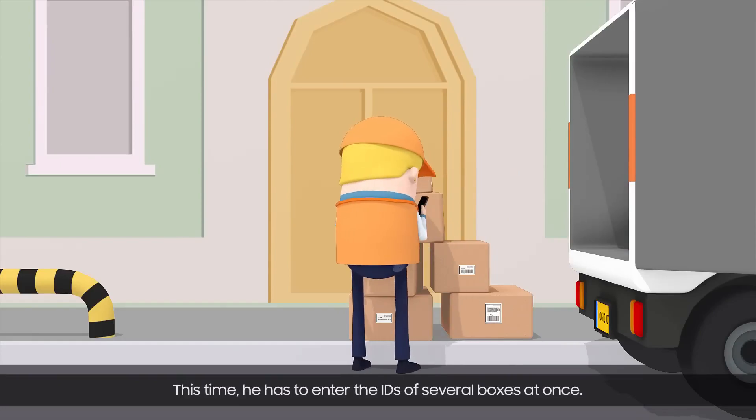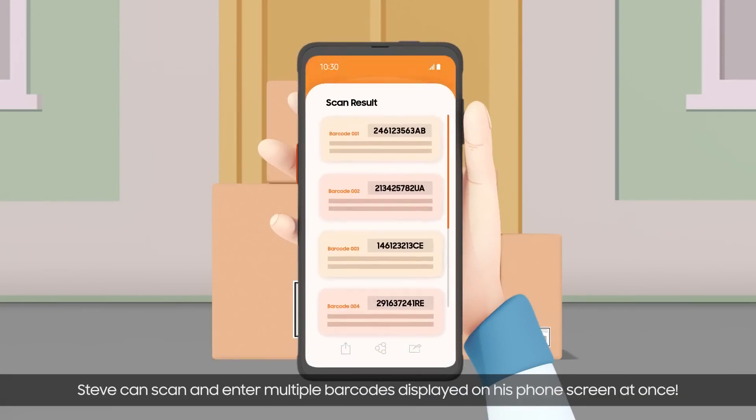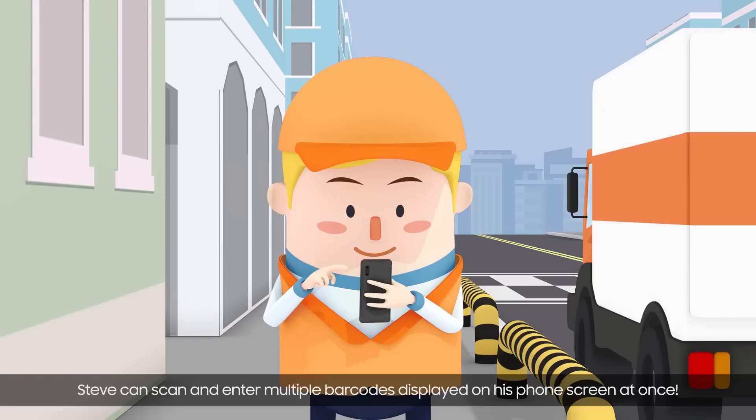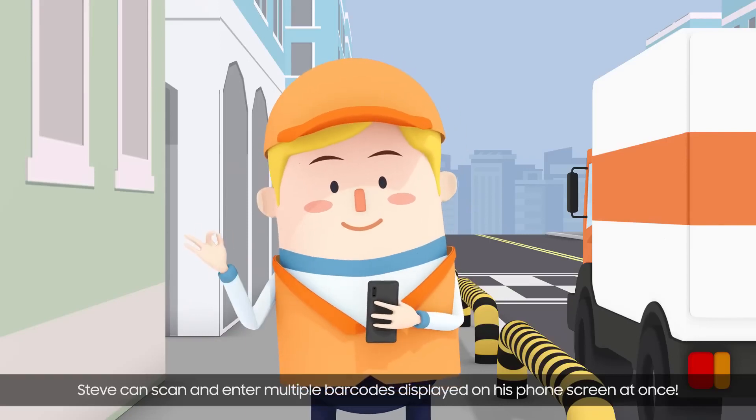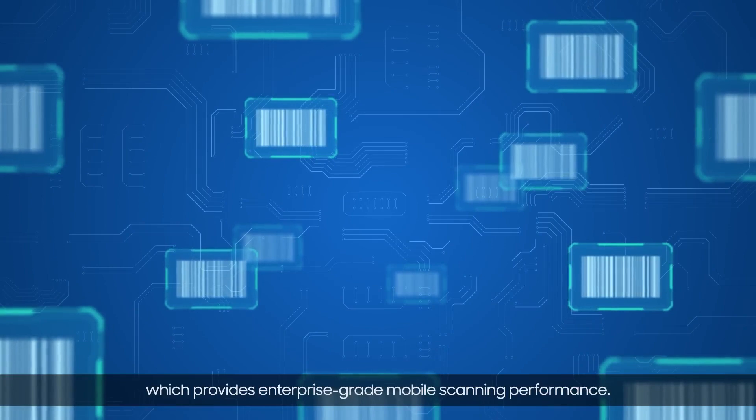This time, he has to enter the IDs of several boxes at once. Rather than scanning each one individually, Steve can scan and enter multiple barcodes displayed on his phone screen at once. Knox Capture's scanning function is powered by an industry-leading partner solution engine which provides enterprise-grade mobile scanning performance.